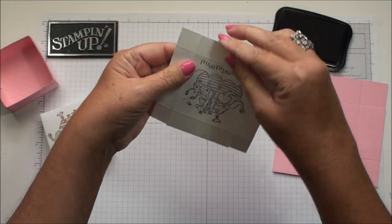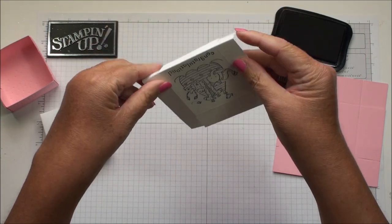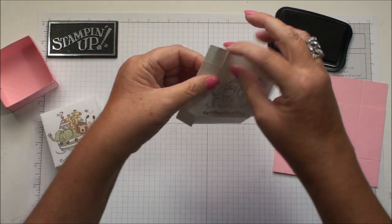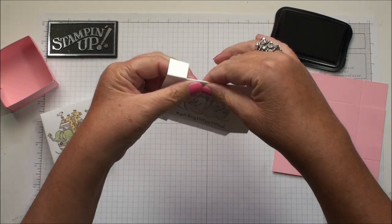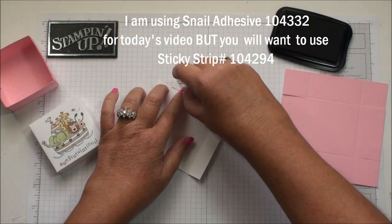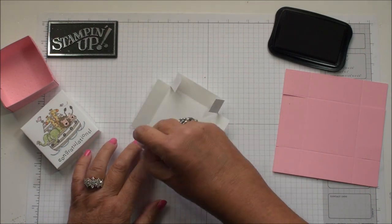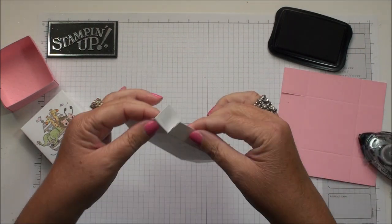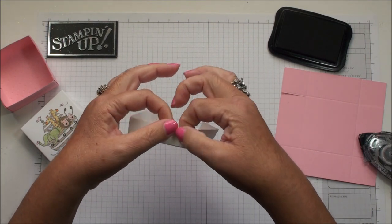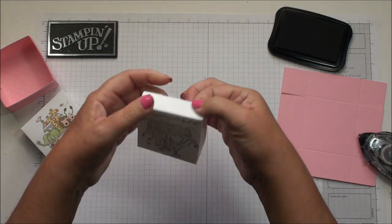Go ahead and fold all your score lines, and then you want to color your image before you actually put it together — I find that's a little bit easier. Then you're just gonna put your adhesive on. I'm using Snail for the video, but like I said, you want to use your Sticky Strip — it makes it more secure and doesn't come apart. Then go ahead and put your lid together.